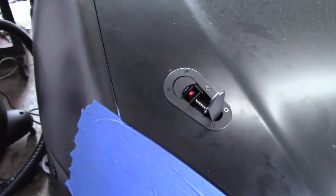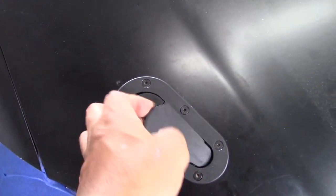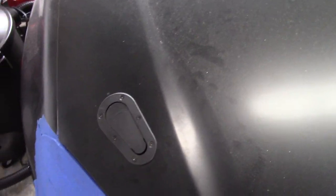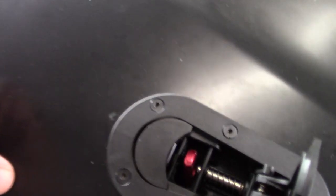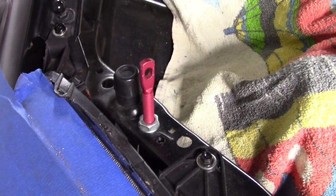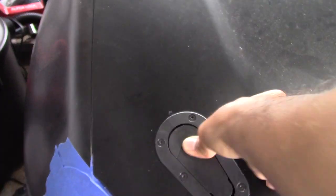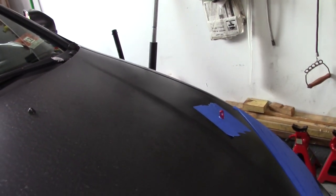The passenger side is completely done, bolted in. The lock is adjusted so it goes in and out nicely. The hood is going to be a little lopsided with just one side done, but this thing is working great — pop it open. The adjustment is good. I'm going to tighten that up a little more just to be safe, but it closes great.